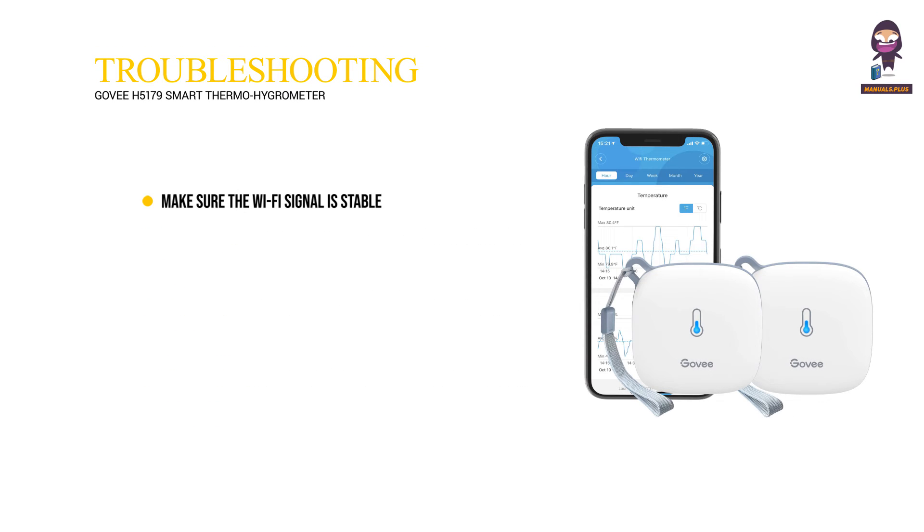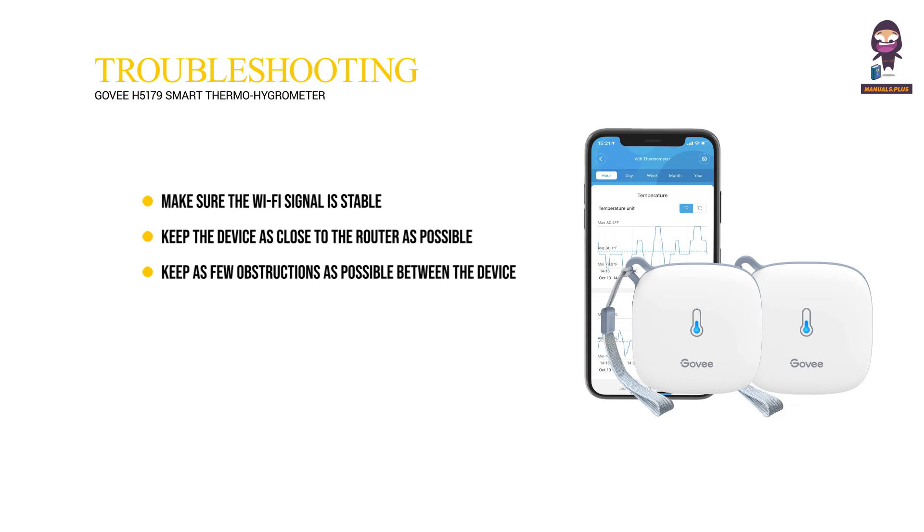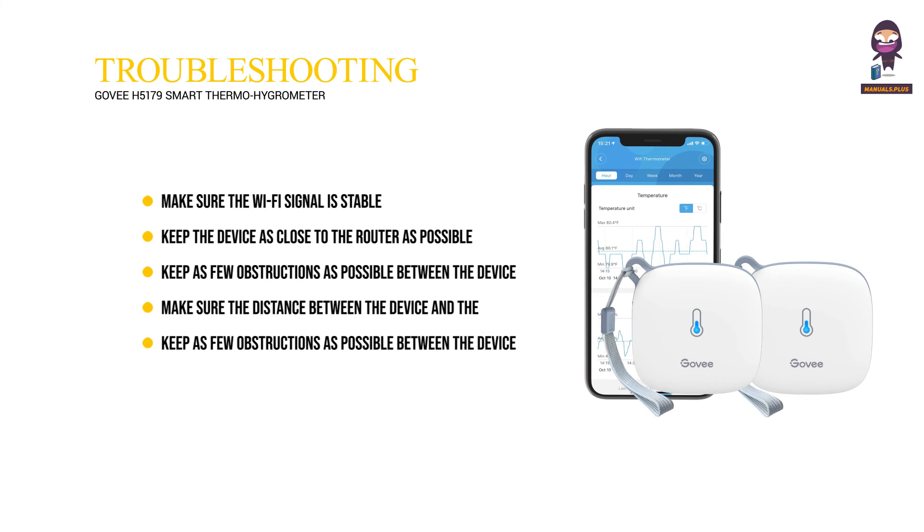Troubleshooting: Make sure the Wi-Fi signal is stable. Keep the device as close to the router as possible. Keep as few obstructions as possible between the device and the router. Make sure the distance between the device and the router is less than 50 meters or 98 feet. Check whether the battery is running low.